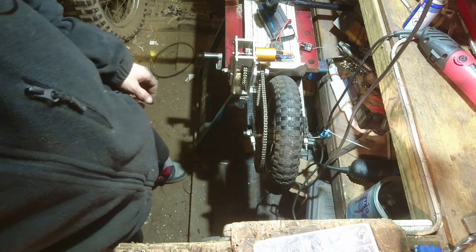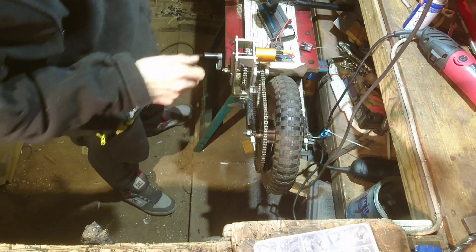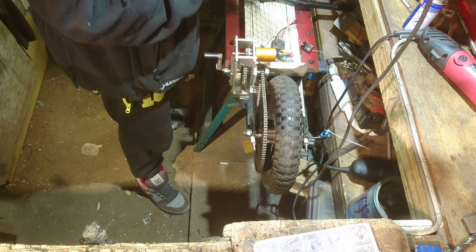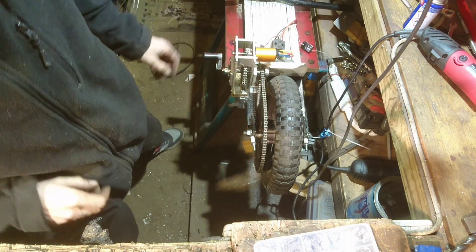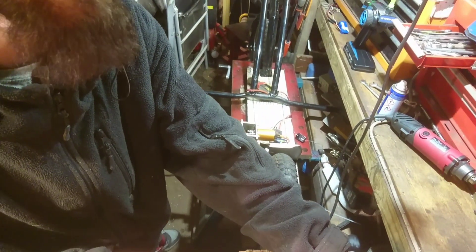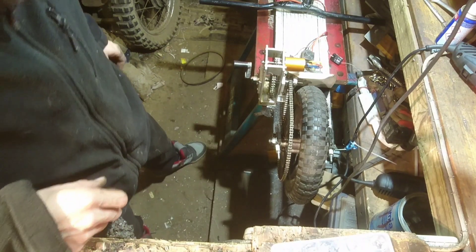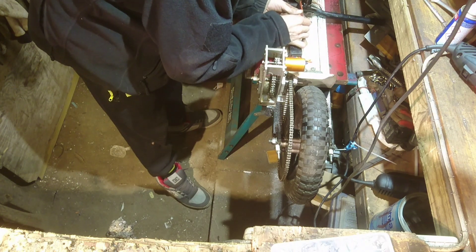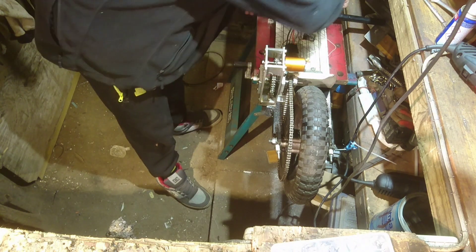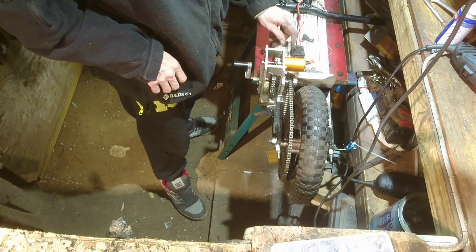I'll test it out in a sec but I've got to say good night to the boys. I'm back - the boy's going up to bed. We'll test this out now and see what's going on with it. The bars are all folded down at the minute, so I'll just prop that back up. This is on - let's get rid of that, it went in the wrong place. Turn it on.